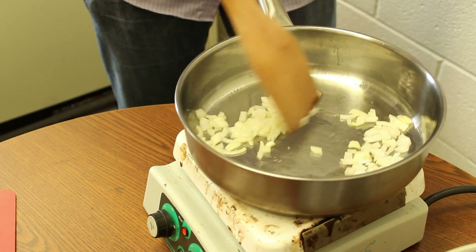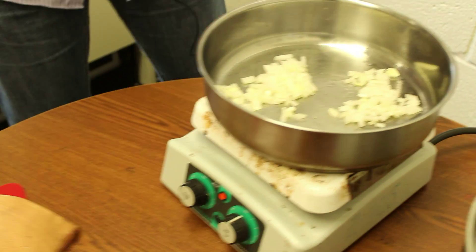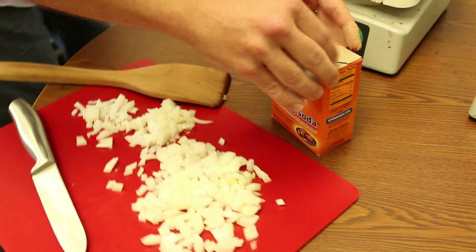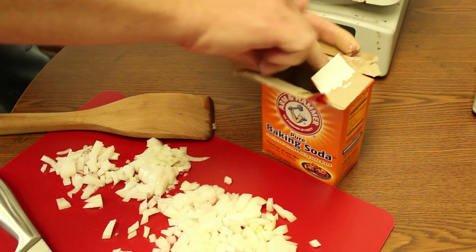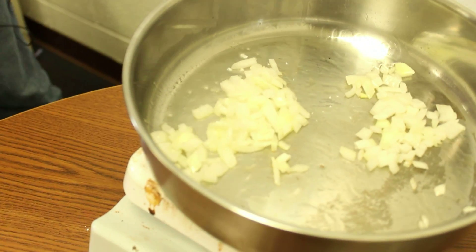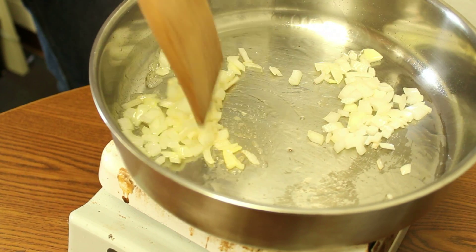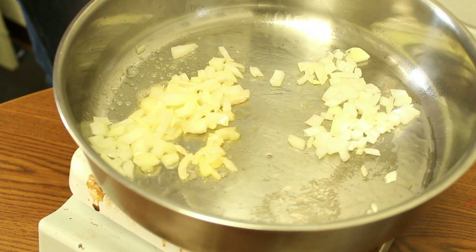Okay, so they're in the same pot. The difference here is that I am going to add a pinch of baking soda to the onions on the left. Just a pinch, not too much. If you add too much, the onions get all soft and mealy. And you will be able to see really quickly that they start turning brown.